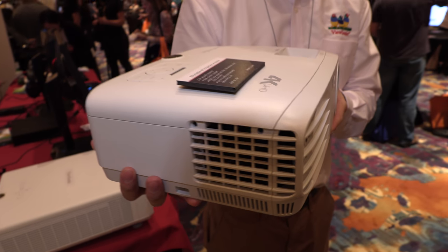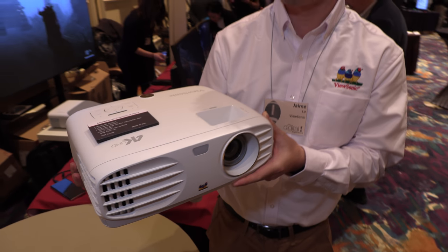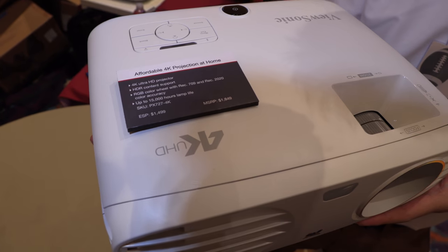Here's the ViewSonic 4K DLP projector for only $1,499. The name of this one is the PX727-4K.